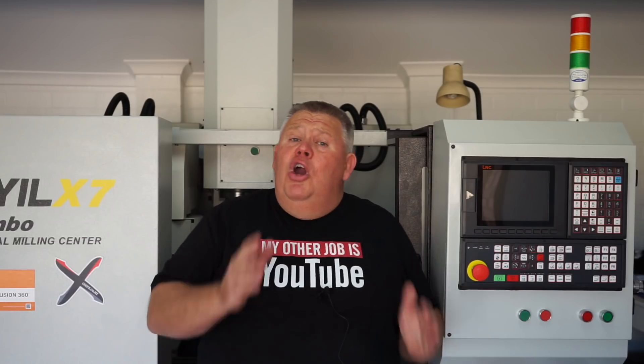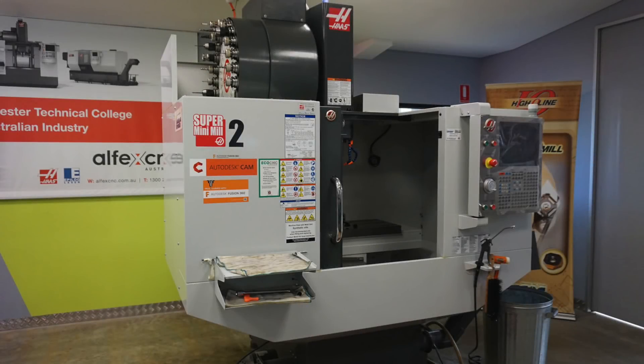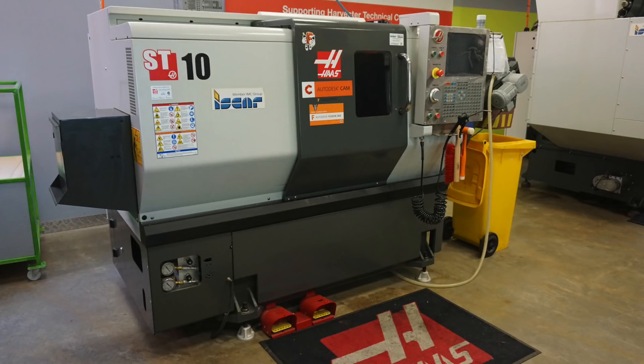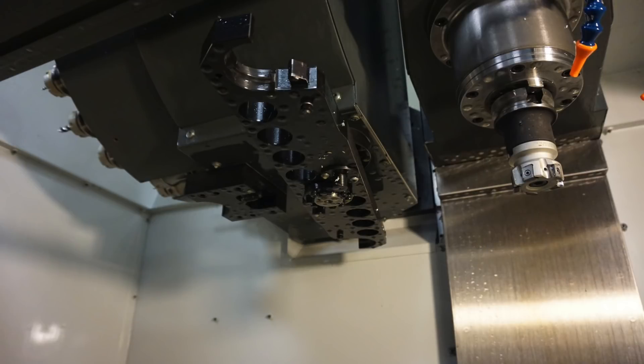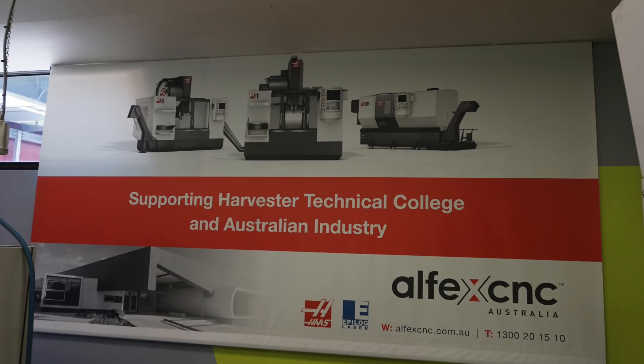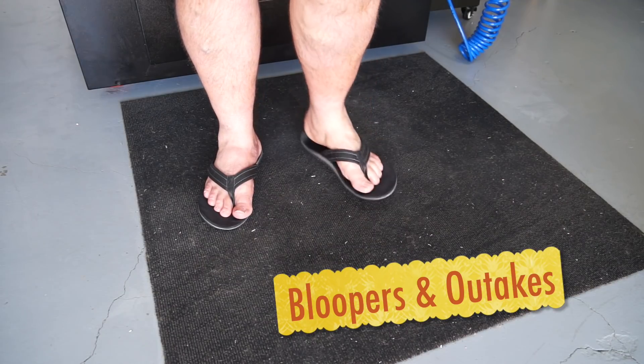I hope you learned something today and that answered your questions. It was a question raised earlier by one of my viewers — what's the difference between an umbrella and a carousel tool changer? Thanks for joining in and I'll see you back here when I can get around to it. Be careful around machinery, please, and always remember to wear your safety boots — because you can drop something on the floor.